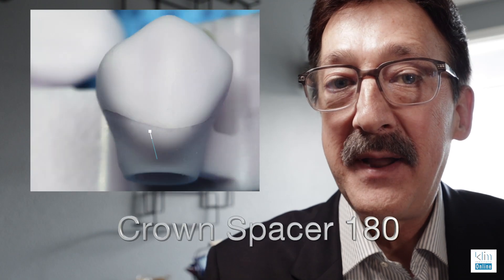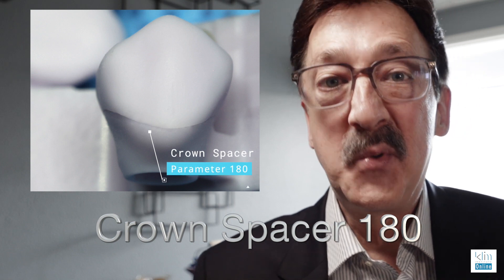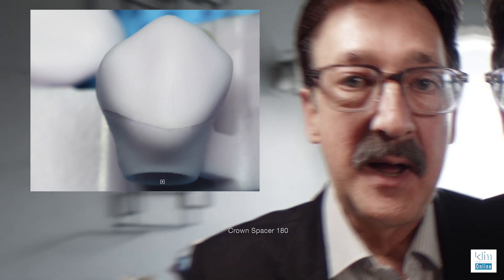Number one: I want a spacer at 180 versus 120. That 180 kind of solves that problem.